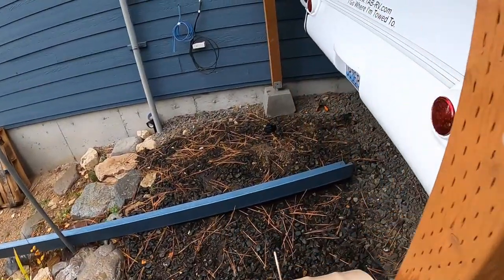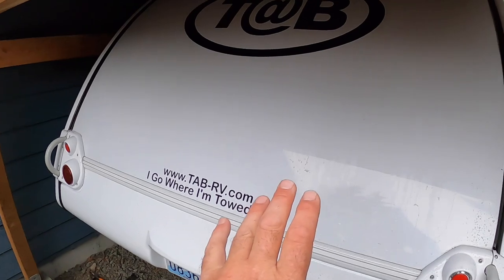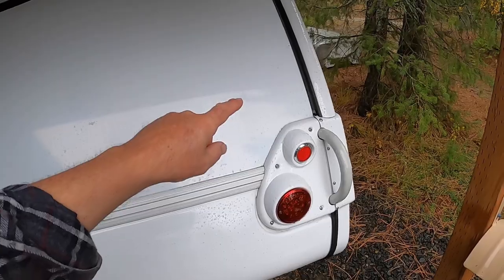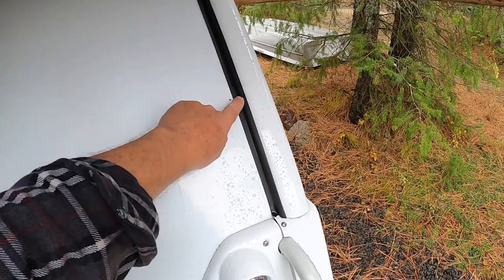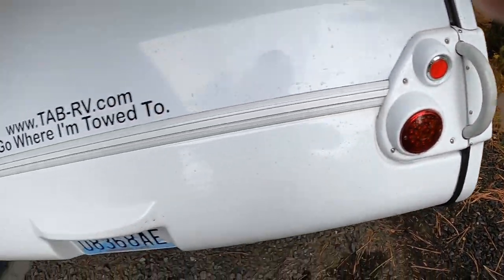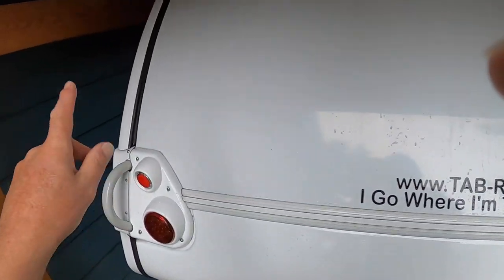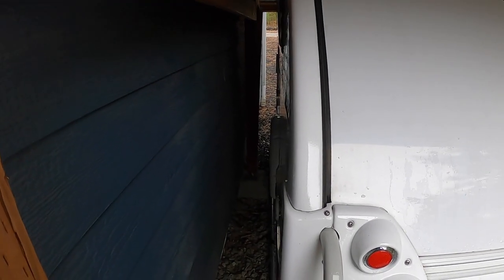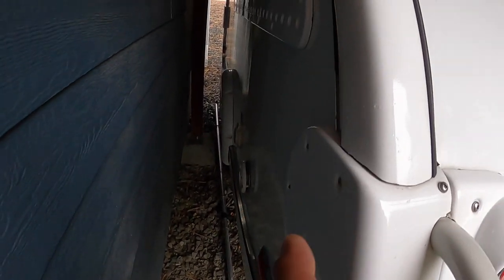All my windows are closed. Tic Tac has been washed and waxed. I've applied Armor All to all the rubber — the tires, all the rubber pieces, the vinyl decals — everything has been treated with Armor All, which will protect it from UV light. All my electrical on this side is closed up.